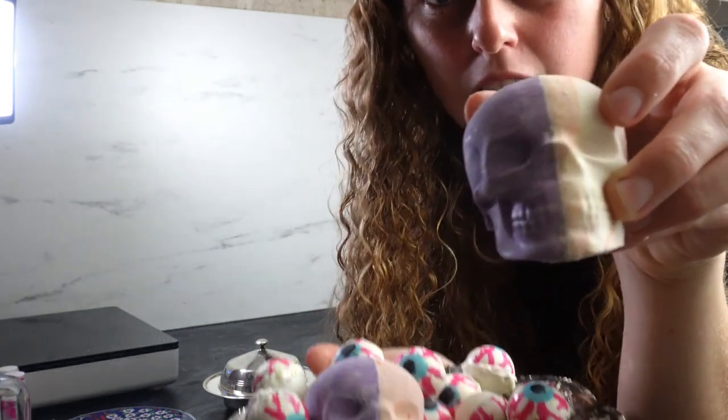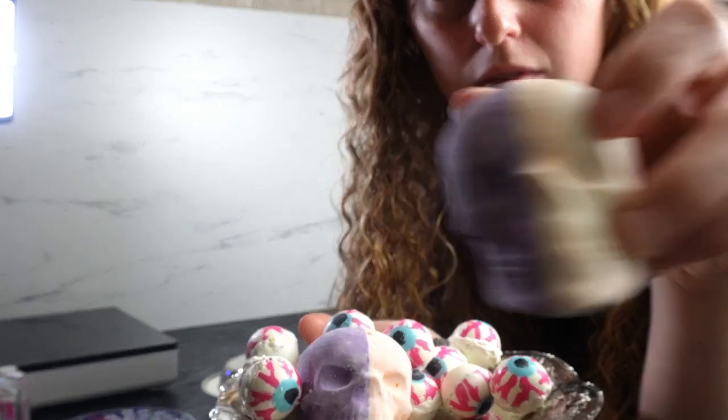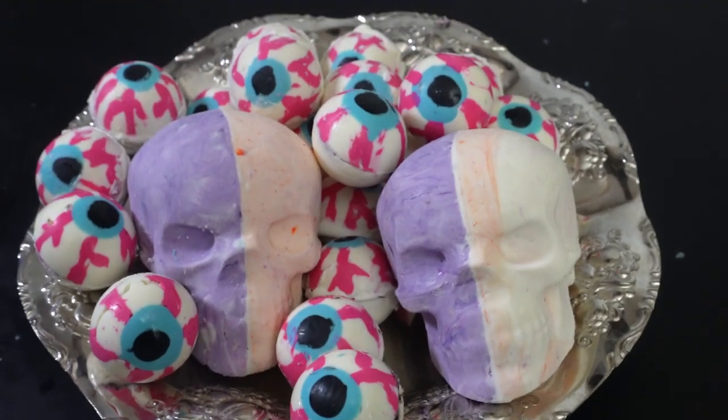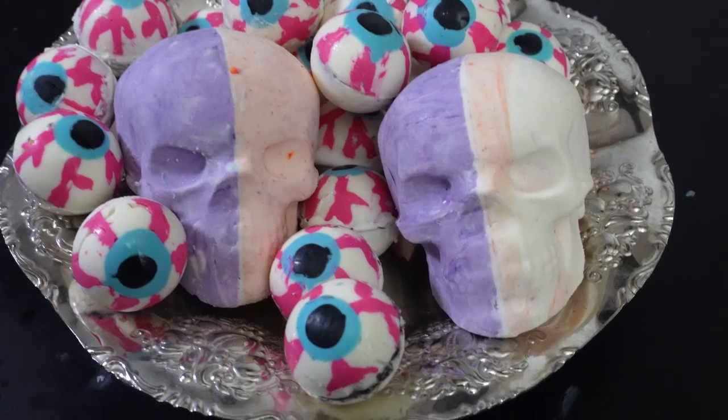These are one of three Halloween videos I've done. You can look at the chocolate cauldrons with the Oreo filling, or the eyeball tutorial, if you're interested in more.